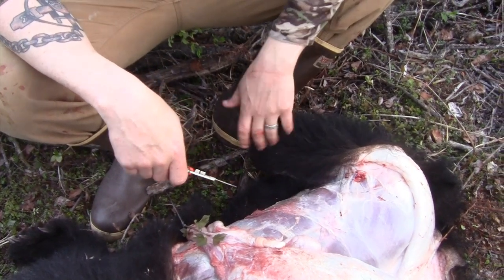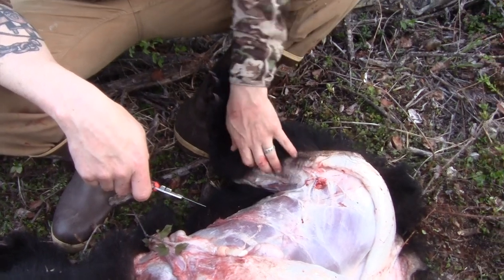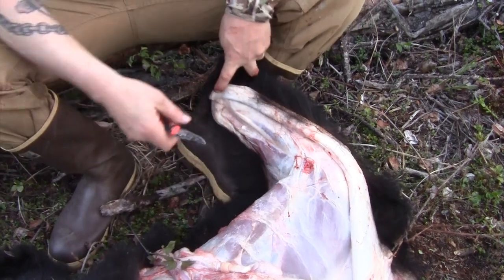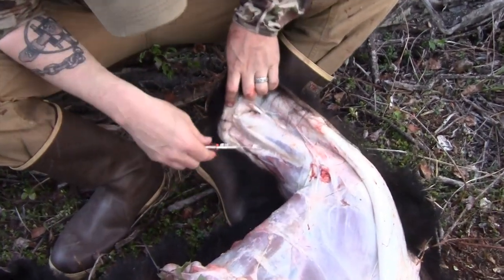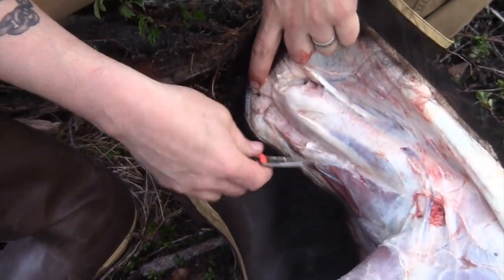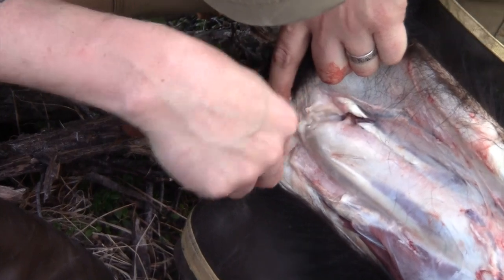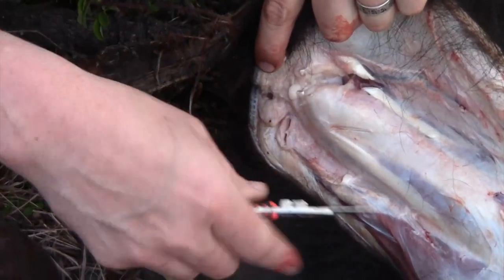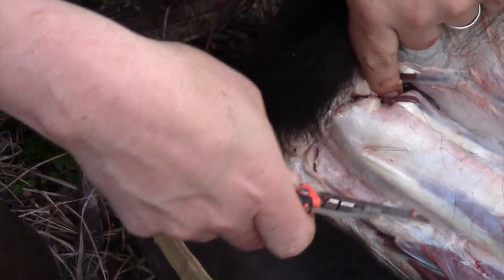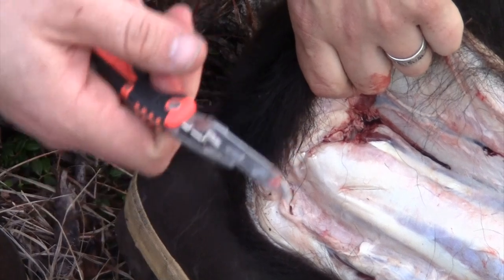Now we've got all the cuts made and this bear is starting to open up. I'll show you how to cut these feet off. You don't need a saw or anything — just a little razor knife or pocket knife works fine. You basically want to cut all the tendons that hold this ankle joint, and the foot will pop off. Just work your way around and cut those tendons and that whole foot will come off.